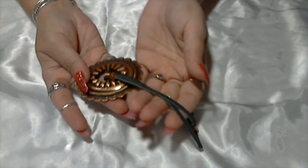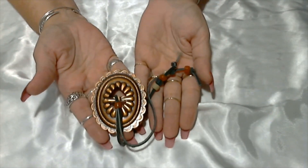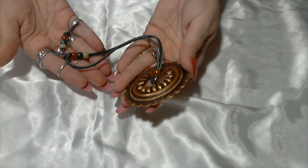Here we have what looks like some Southwestern piece — I don't know if this is called a concho or something. Here we have this — I don't know what it's for.